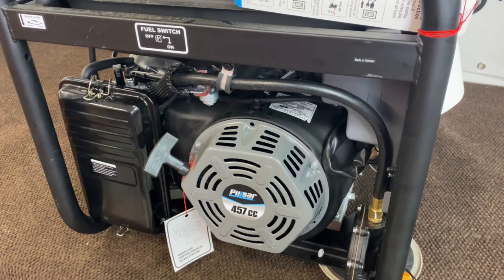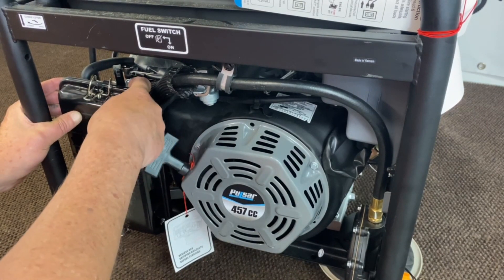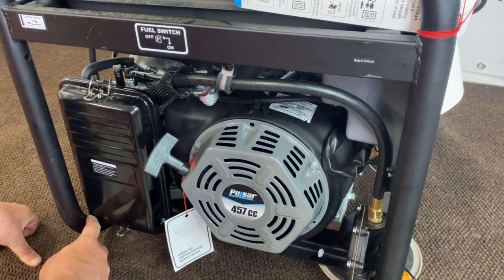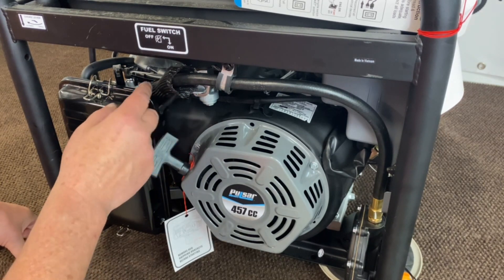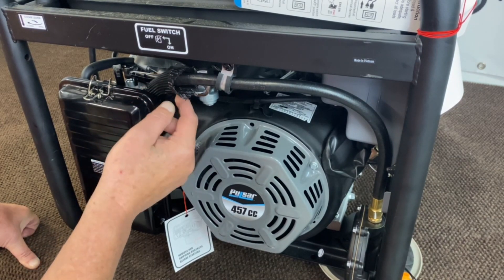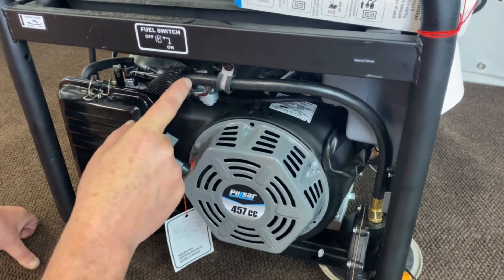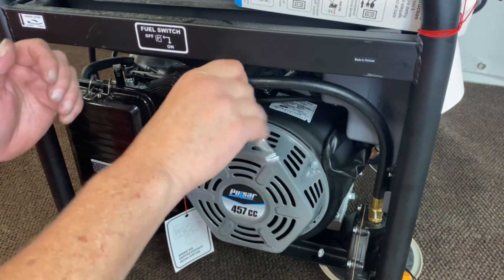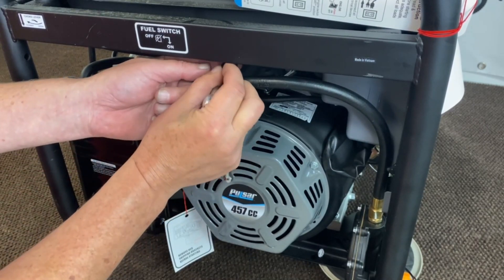Normally we put an adapter between the air cleaner and the gasoline carburetor. This one here is so tight up against the frame that we can't do this. And this being a dual fuel model, we're just going to go right to where they connected their hose here. That way we can inject the natural gas or propane into that hose also. So the first thing we're going to do is remove the hose clamp here — this is an eight millimeter.